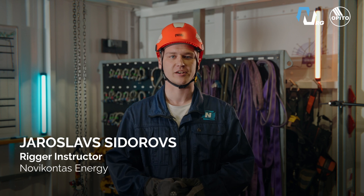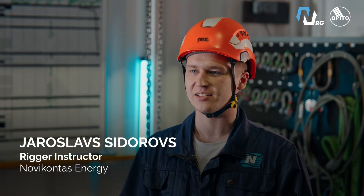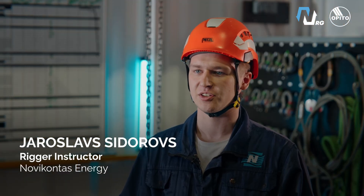What should every future rigger know? What does the real training in the OPTO rigger initial course look like? Let me show you the most important elements straight from practice.